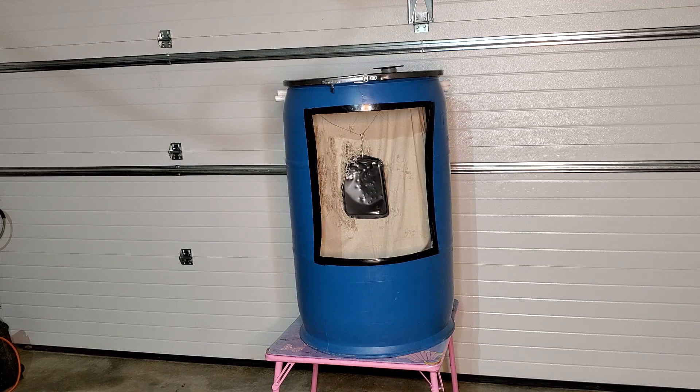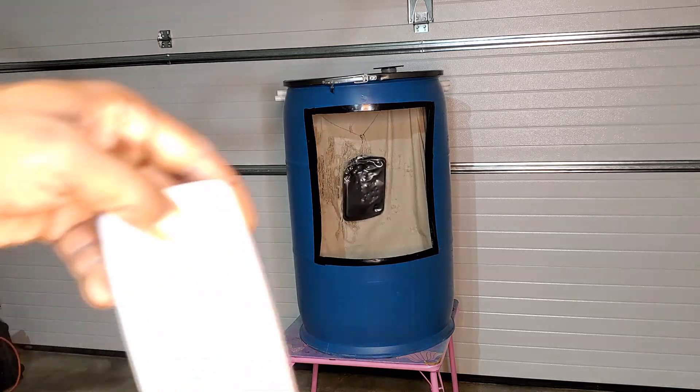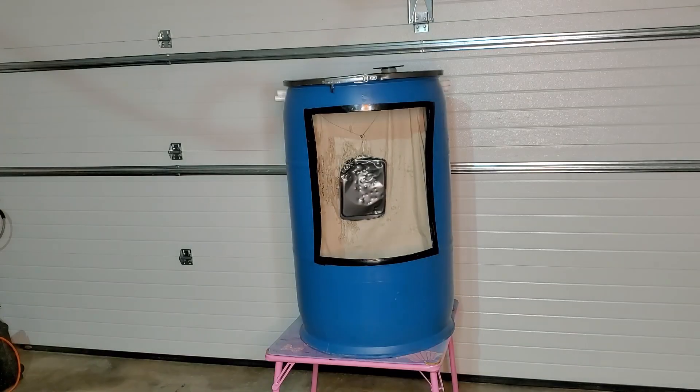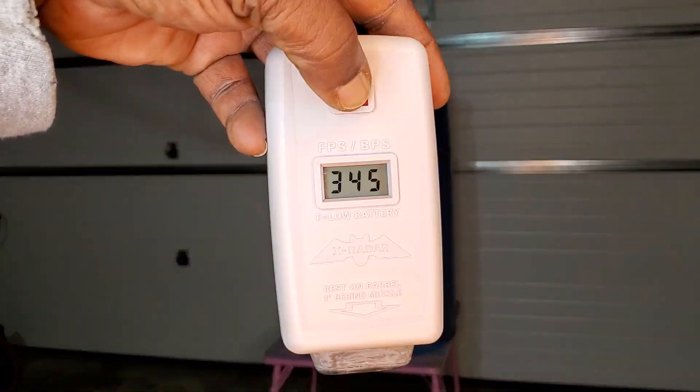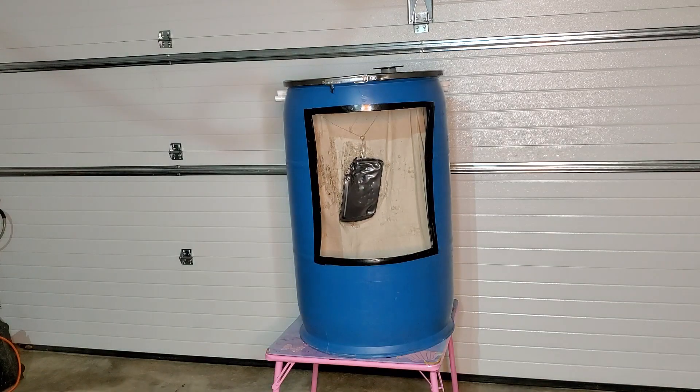Two more shots. 350. And 345. That should be the last one — I dropped the mag, nothing should fall out.